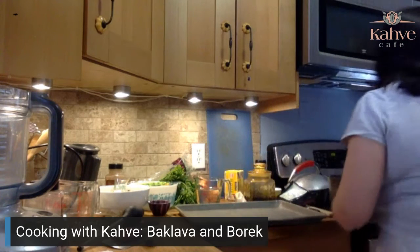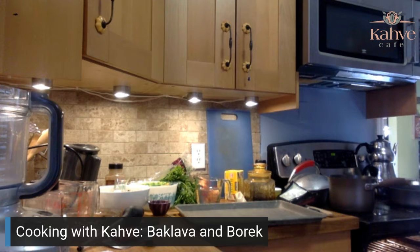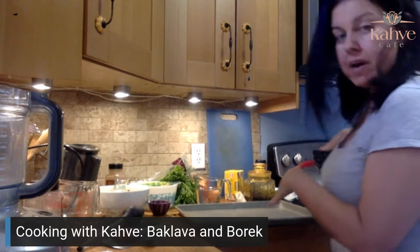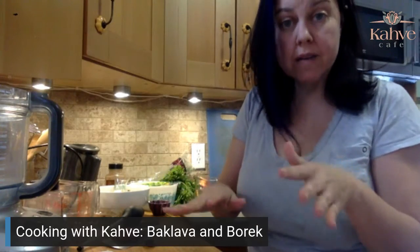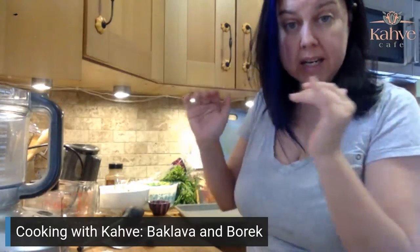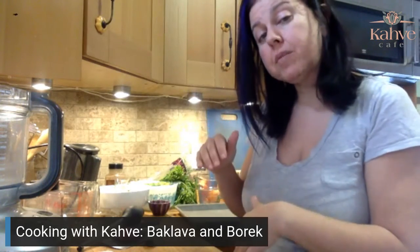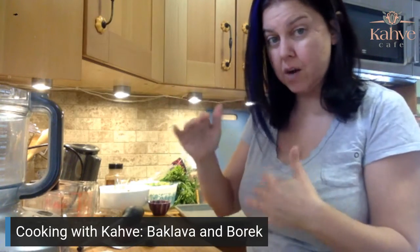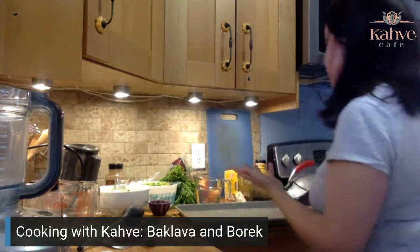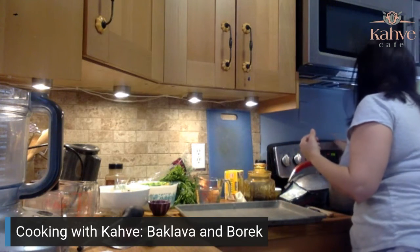I have two ovens — a top oven and a bottom oven. Don't ever put baklava in your tiny top oven; it will never puff. For today, I'm going to put the baklava in the bottom oven and heat up the top oven for the burek. Both are going to get set to 350 degrees.